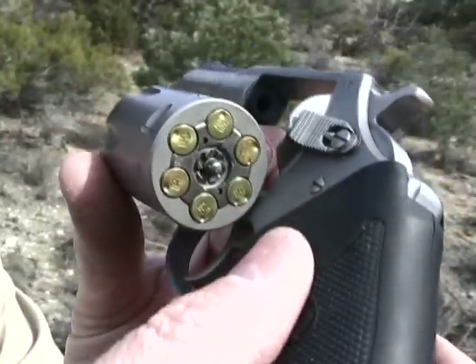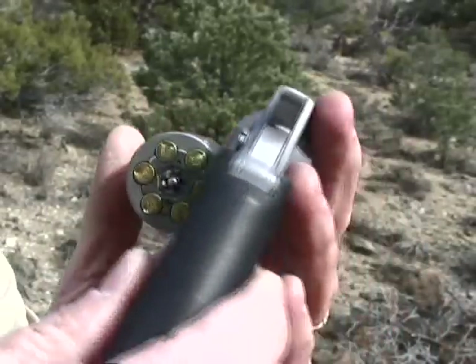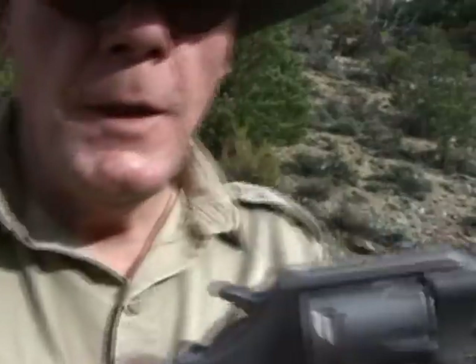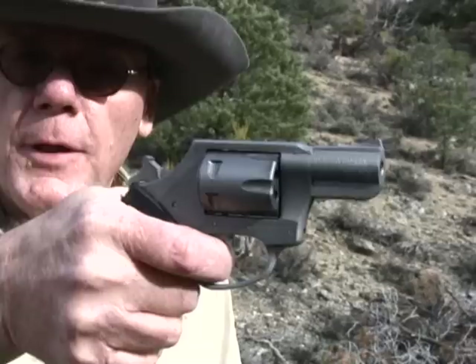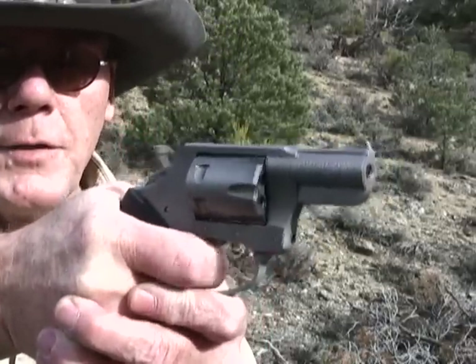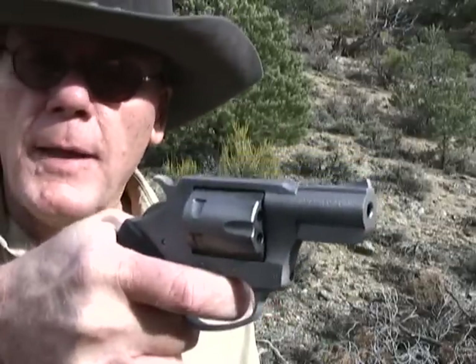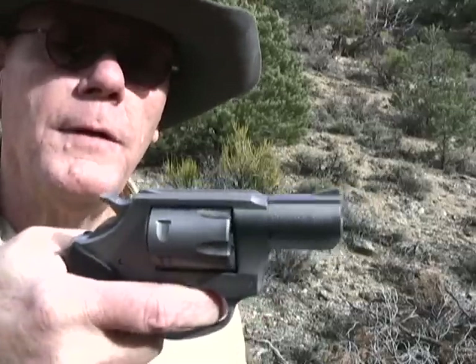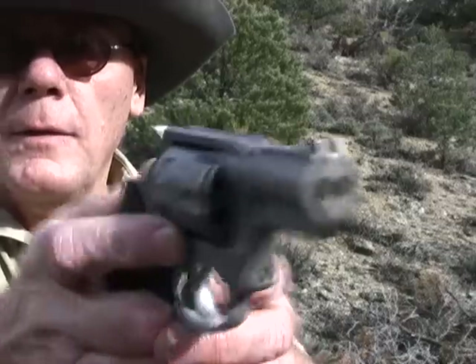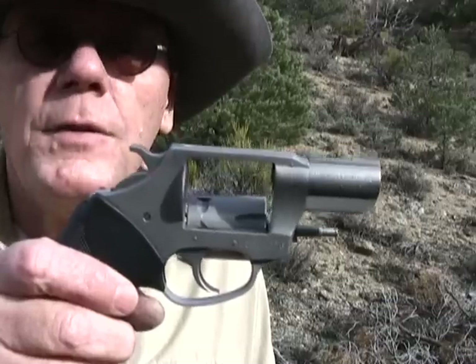It is a six shot. I've got some empties in here so I can dry fire it — you don't ever want to dry fire a .22 rimfire. Two ways to shoot it: you can shoot it single action and it does have a pretty good single action trigger pull. And of course you can shoot double action, and that double action really isn't bad. It's a lot lighter than I expected and it is fairly smooth. So let's shoot the heck out of it.